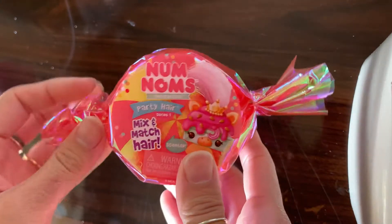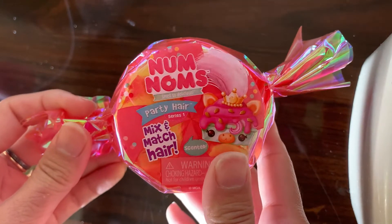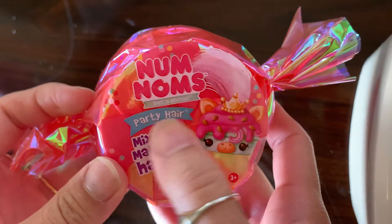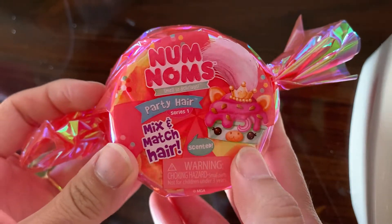Hi! Today we are doing a Num Noms Party Hair Series 1 and it says 'smell so delicious party hair' and 'mix and match hair' — and they are scented.